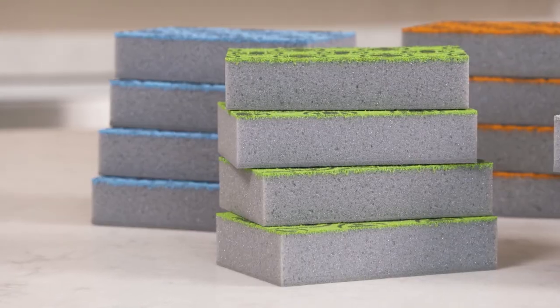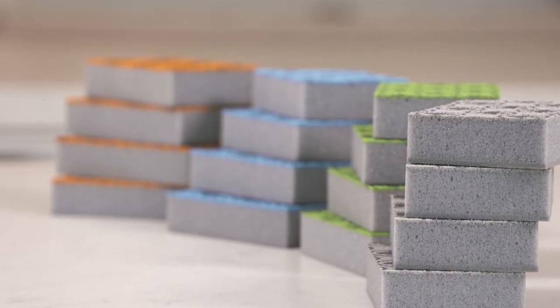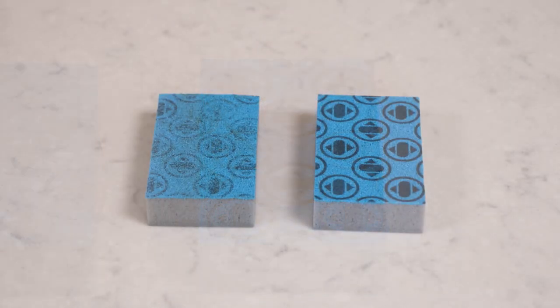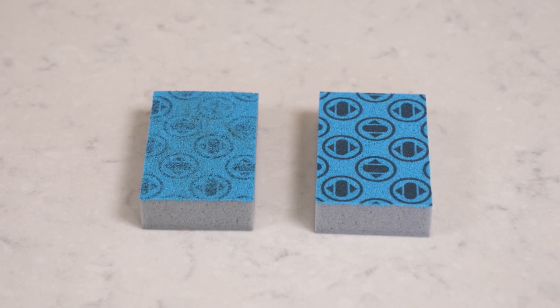Since almost everyone is guilty of keeping dirty sponges around for too long, these sponges tell you when it's time for a change. When the monogram fades, throw it away and replace it.